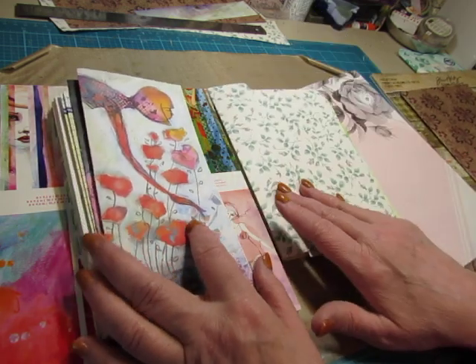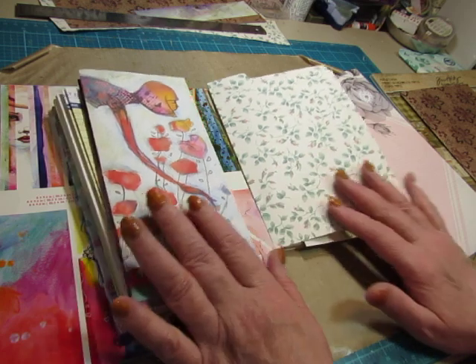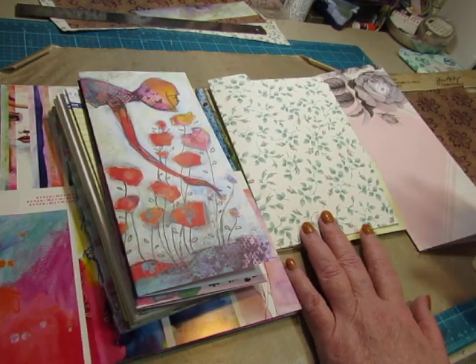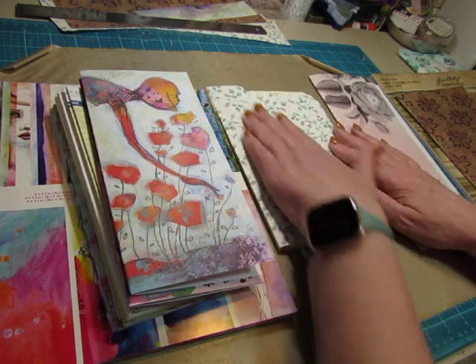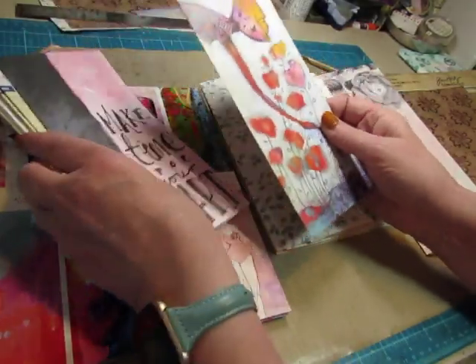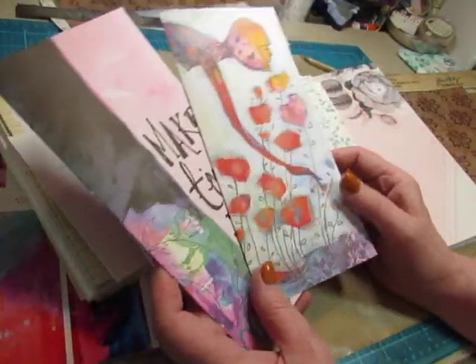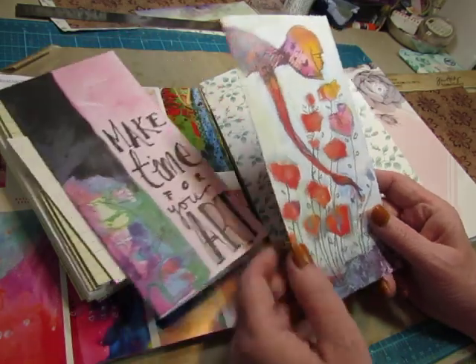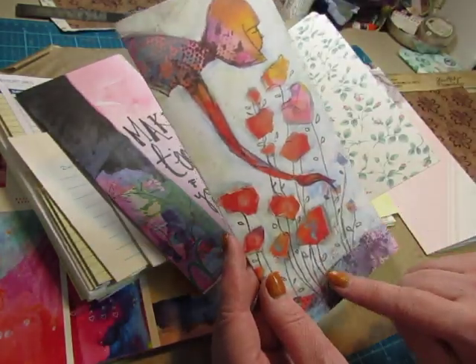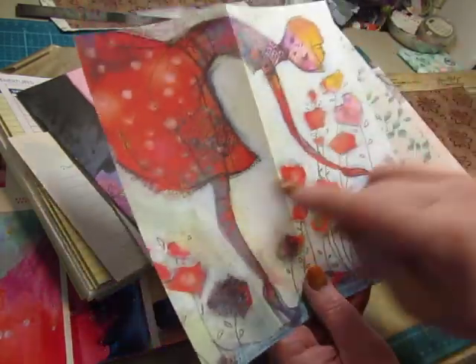It will be a one signature journal, but I have cut different sizes so that you can see them and decide what style and size journal you would like to create. I have a cover that — well, I have two of them — that are like a traveler's notebook size. They are four inches across, eight and a half inches high. So you would cut your card eight by eight and a half.